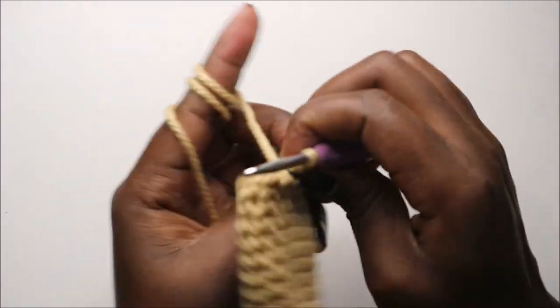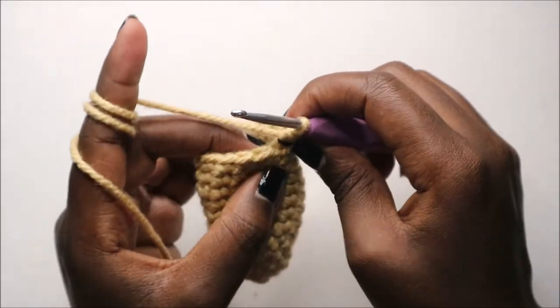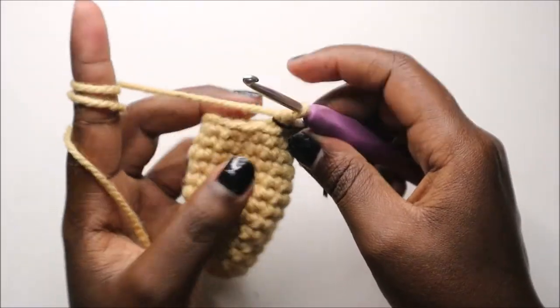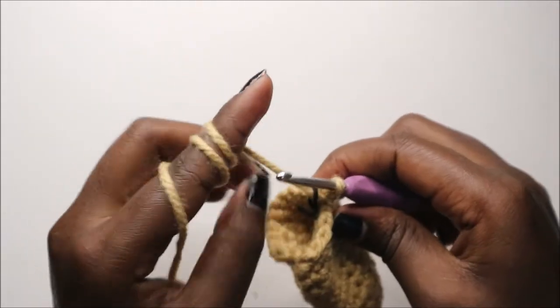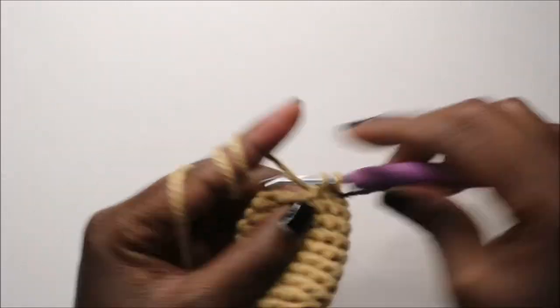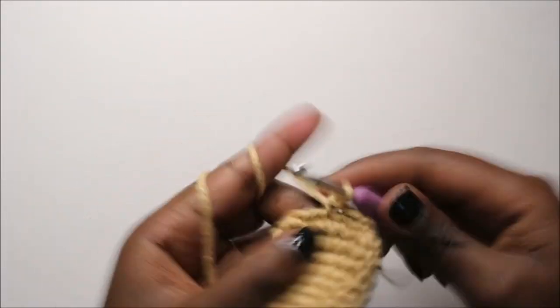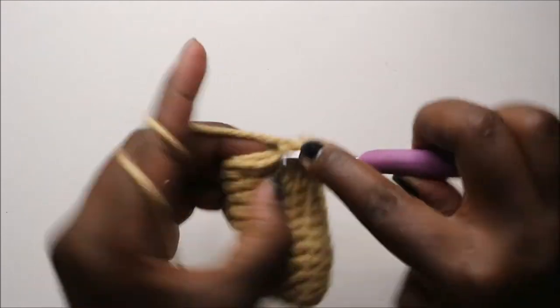In our next row we are going to do single crochet all the way around for a total of 15 stitches. Continue like that all the way to the end.